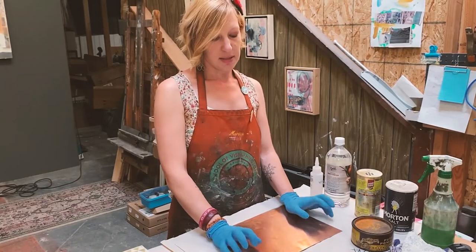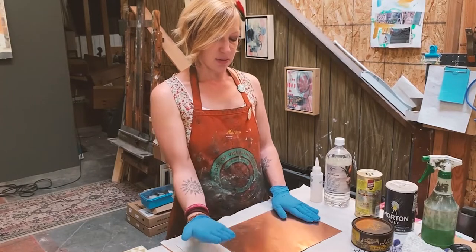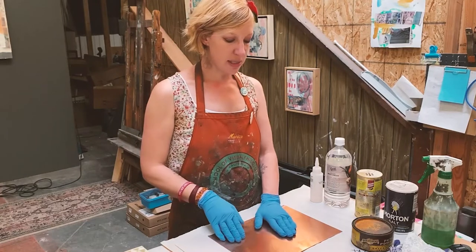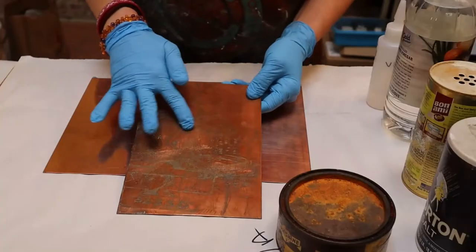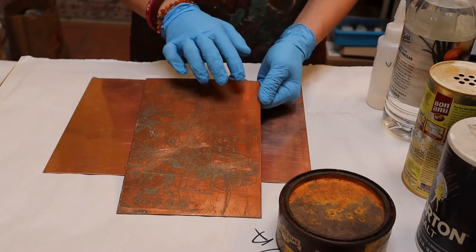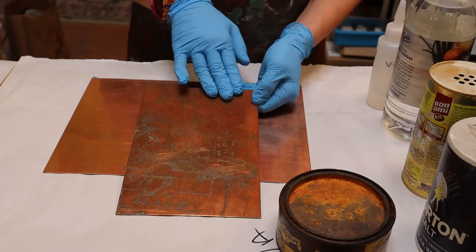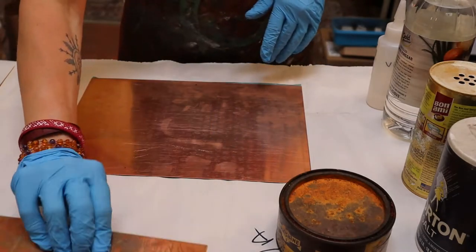In order to start with a totally clean surface — in the sense that if you put a white piece of paper on it and pull it off, you're not going to get any tone from the plate itself — the goal is to polish it so it's nice and smooth and won't hold any ink. The way etching works is that grooves in the plate hold the ink and everything else is wiped clean. If the areas we want to stay white are not polished and smooth, they'll hold a tone of ink and look gray. The goal is to have ink only in the areas we draw.